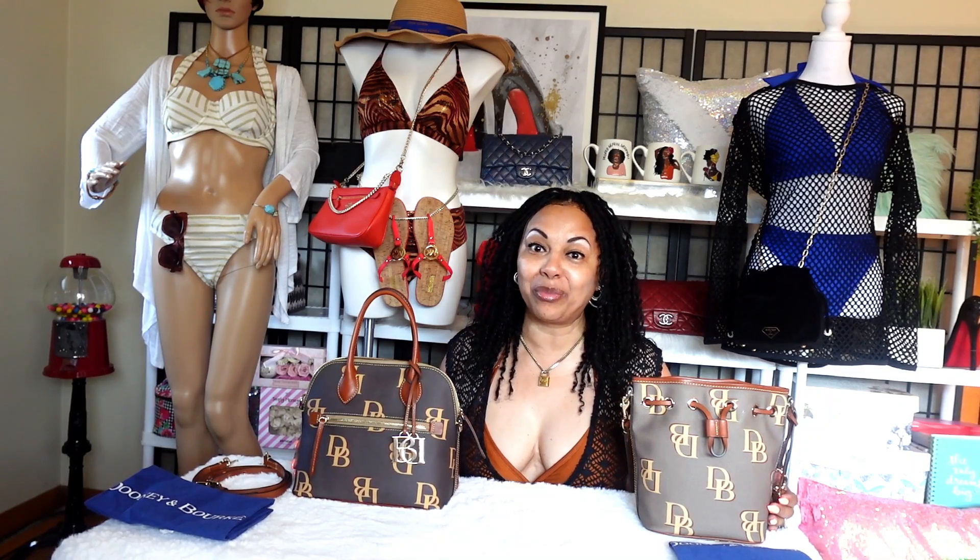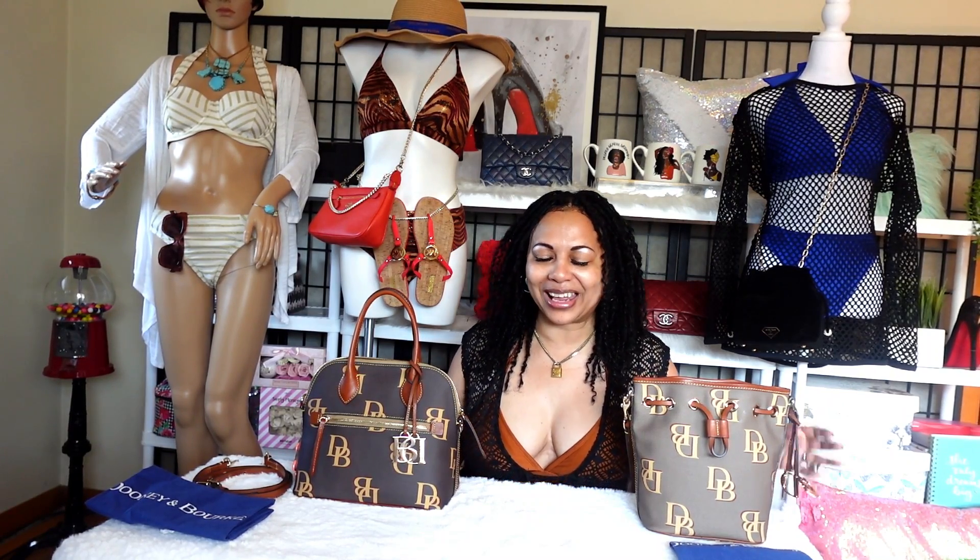Hello, my Suzy Q's. Today I wanted to talk about Dooney & Burke large monogram print bags. If you like handbag videos, go ahead, stick with me, hit like and subscribe. Let's go ahead and get started, let's jump right in.